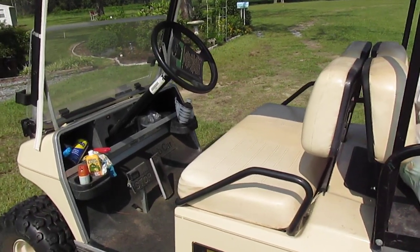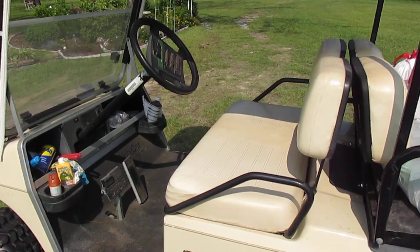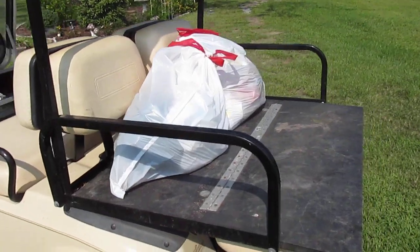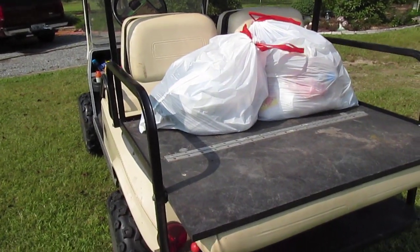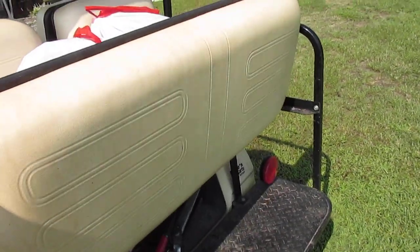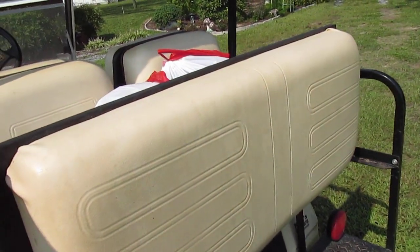This thing can hold about four people. It's got a seat in the front for the driver and passenger, and then in the back it's got like a pickup body. You lift this up, there's a seat cushion there, and you can fold that back and make two more seats.